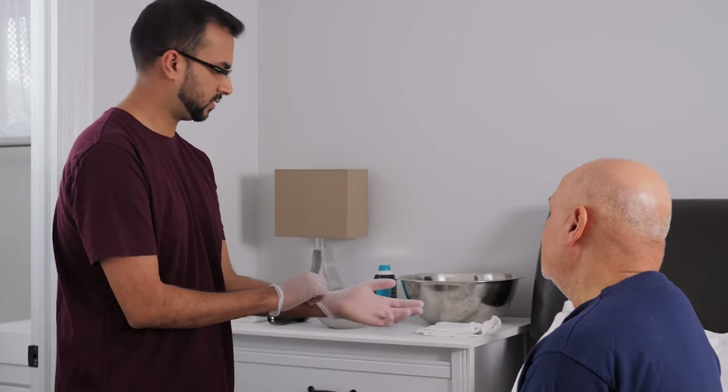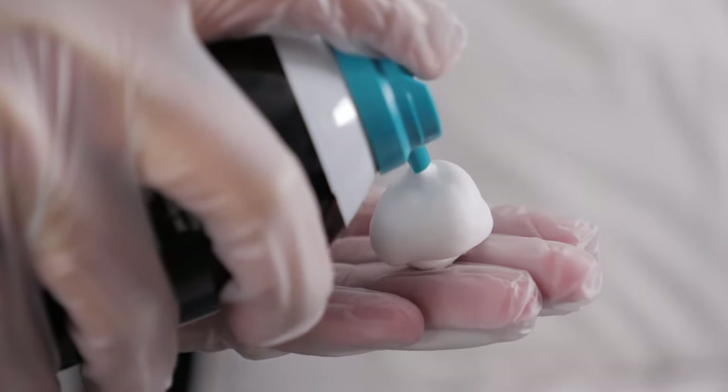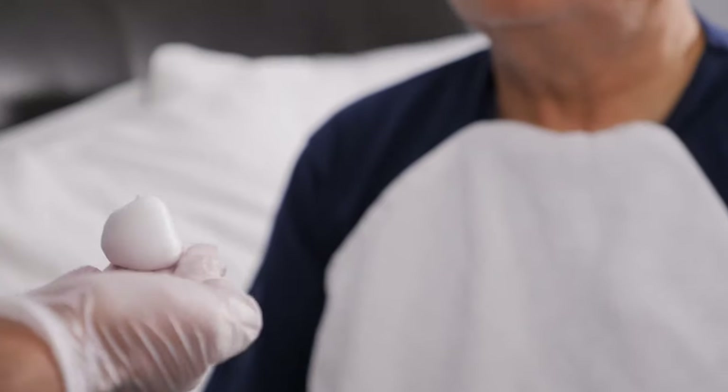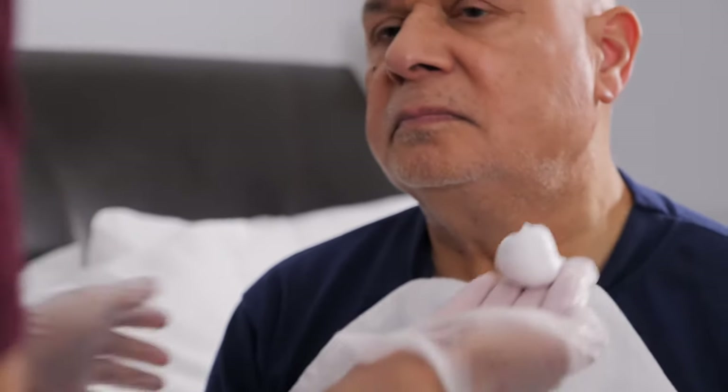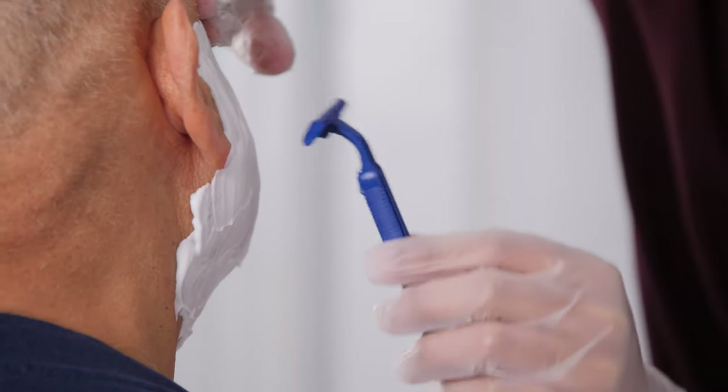If you're using a disposable razor, put on gloves and start the shave by putting a small amount of shaving cream — about the size of a loonie — in your hands. Lather the cream and apply it to any of the areas of their face that will be shaved. With one hand, hold their skin tight.